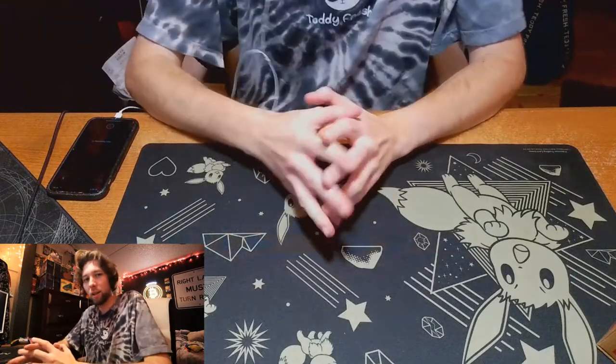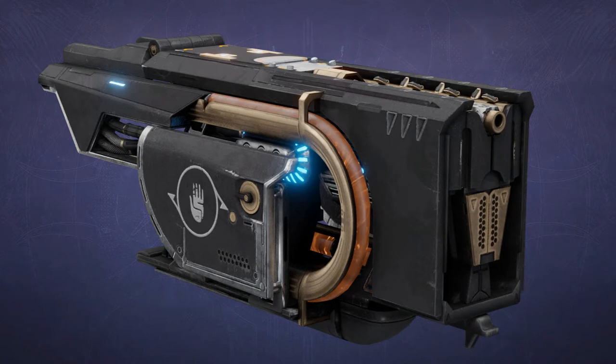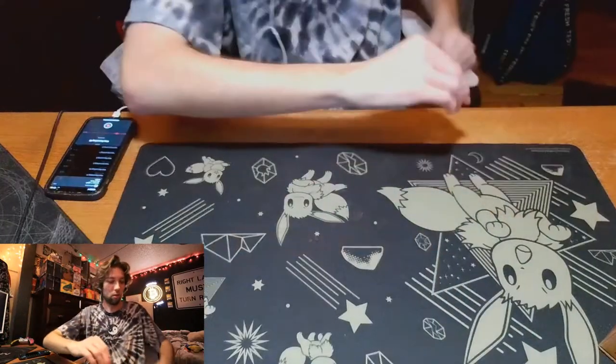Hey, how's it going? Today we're going to be taking a look at Destiny 2's Jotun toaster. So, let's get into it.